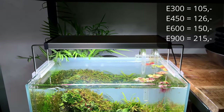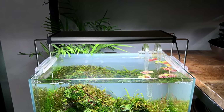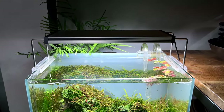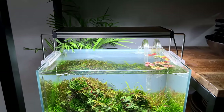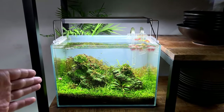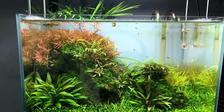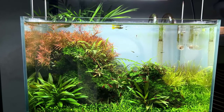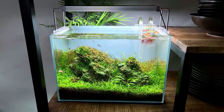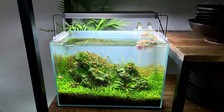In terms of price, the E Line is 100 to 105 euros for the 30 centimeter version — just five euros more than the Slim. With Twinstar you don't get an app, but if you're the kind of person who just wants a good light with a great spectrum, this is the one. The color rendition is just amazing — everything looks super colorful, vivid, and natural. No overly saturated colors. I'm a big fan of the E Line.